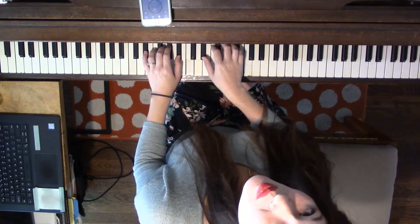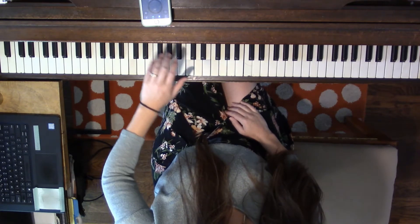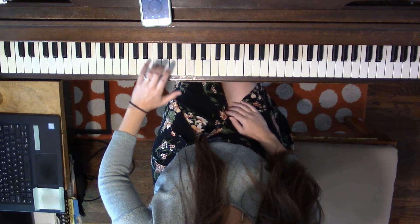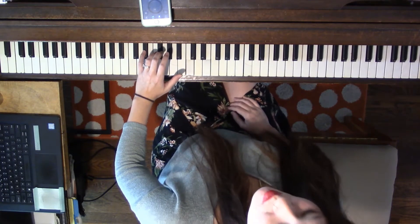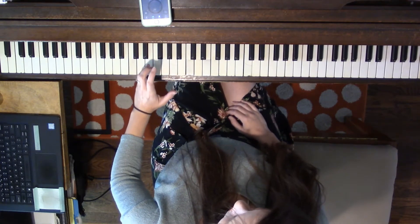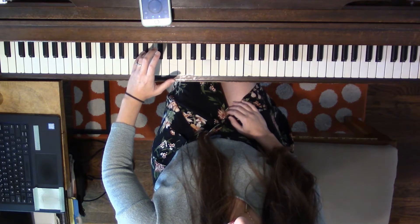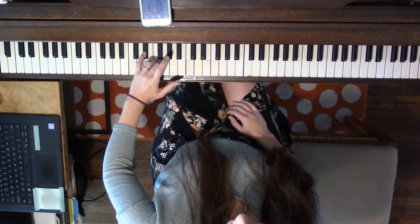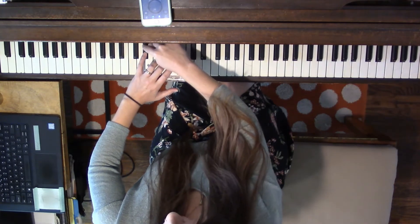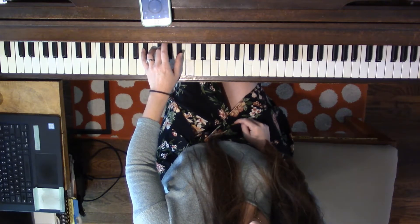We're going to start with this one today. Let's start with left hand. Place your 5 finger on the black key directly under white key E — that's called E-flat because it is a half step below E. Then you're going to place two white keys: F, G. We're skipping E because we're using its flat. And then the next two black keys: A-flat, B-flat.